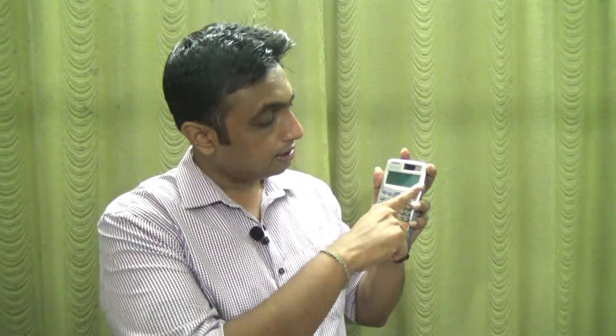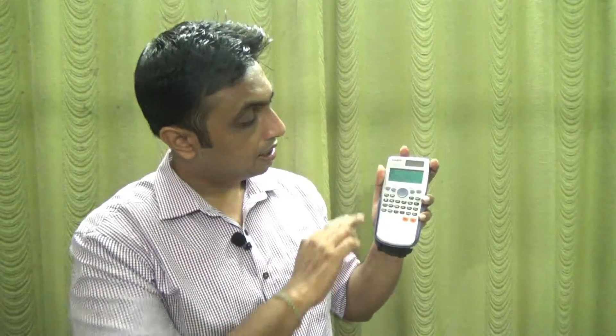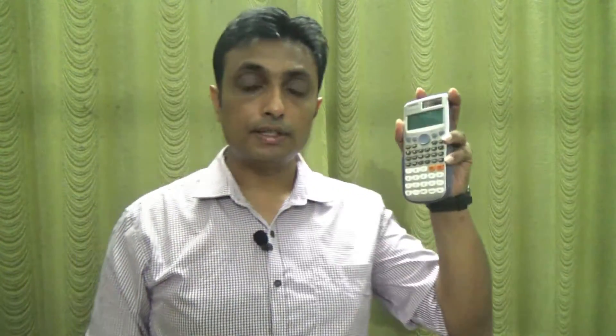Another interesting feature is a wider display screen compared to the FX 991 MS. It has a natural display, making it more user-friendly. This is a must-have calculator for each and every engineer.